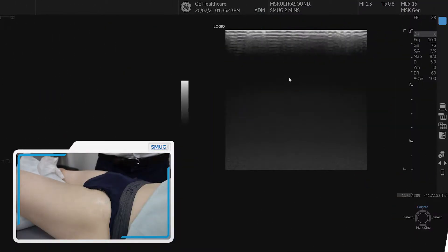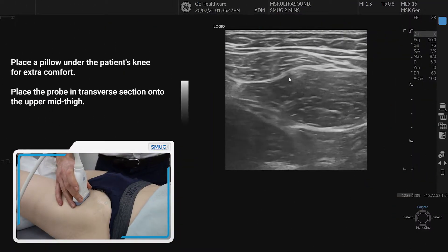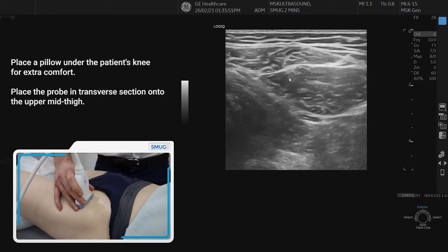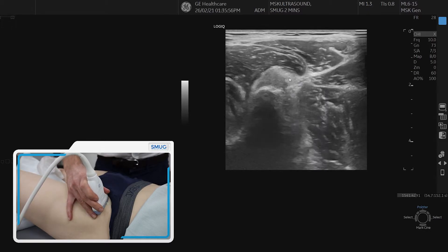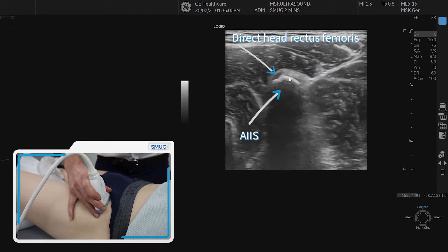To assess the anterior hip, we can put a pillow underneath the patient's knee to relax the structures at the front. First of all, we follow rectus femoris in transverse section until we see its attachment, which is the direct head, onto the top of the AIIS.